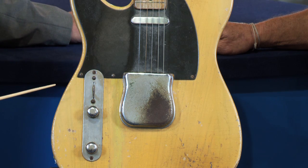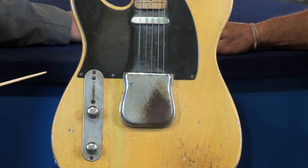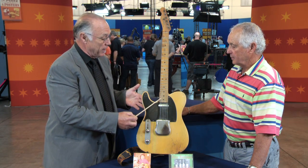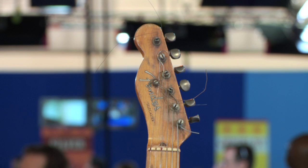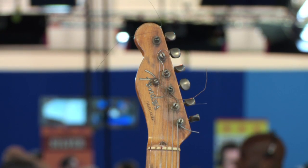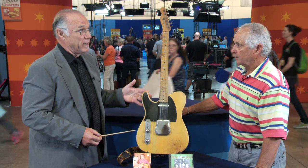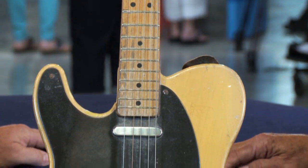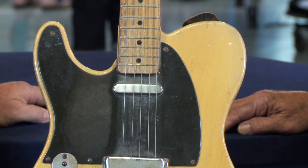So I took the neck off to look at the dates. This guitar was made by Thaddeo Gomez, who initialed the neck pocket and the end of the neck on November 8th, 1951. The original guitar of this style was made in 1950, so there were probably 100 of this guitar made in 1950, maybe under 300 in 1951.